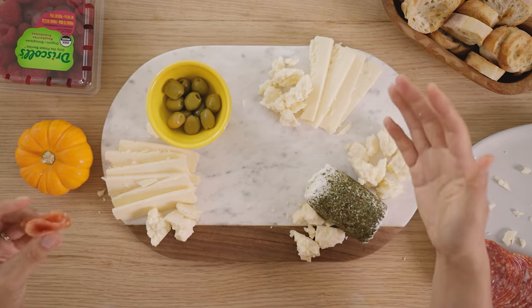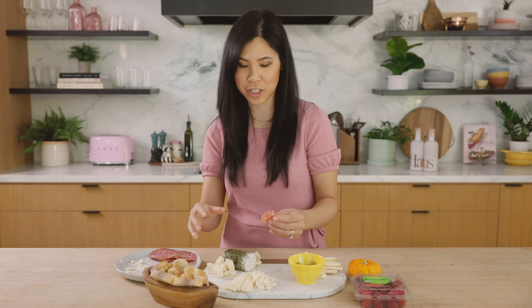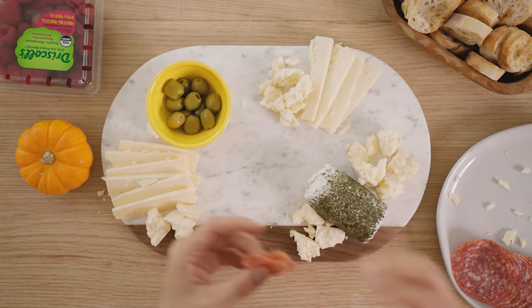Remember, this is a palette — like a blank canvas. You're working with color and texture. If you wanted to get the yellow cheese, that would be really good too. But I just like the taste of this one because it has a parmesan-y taste to it that I really like.